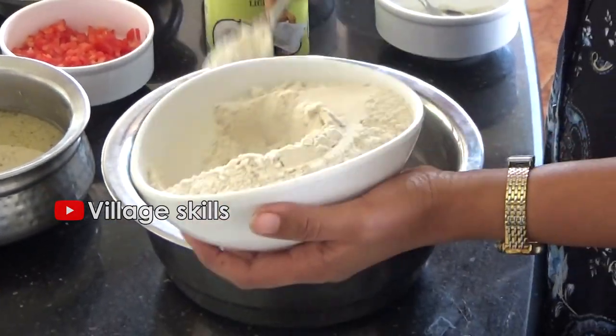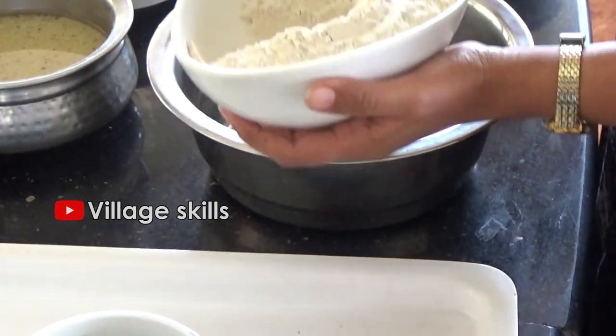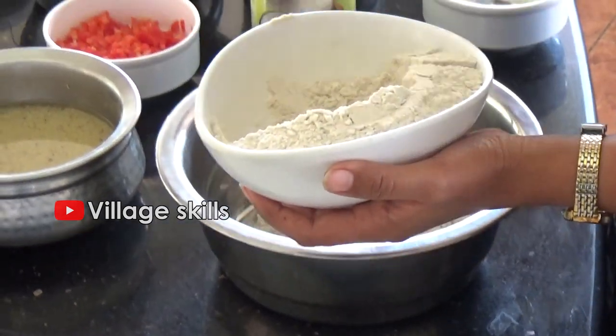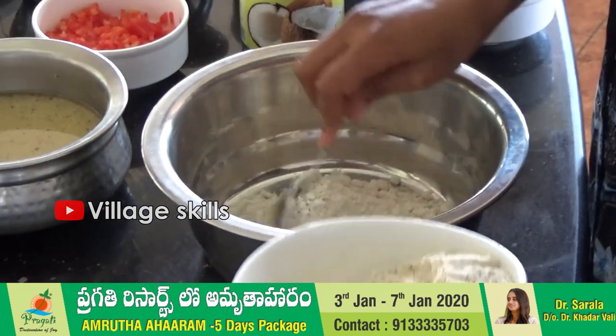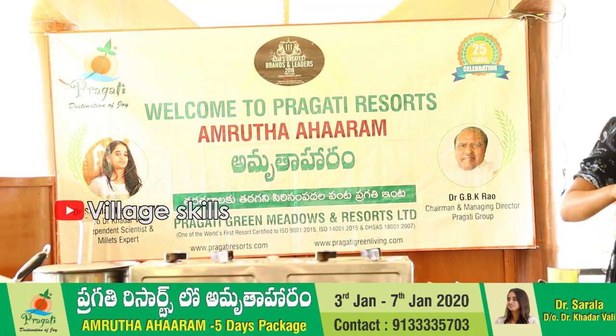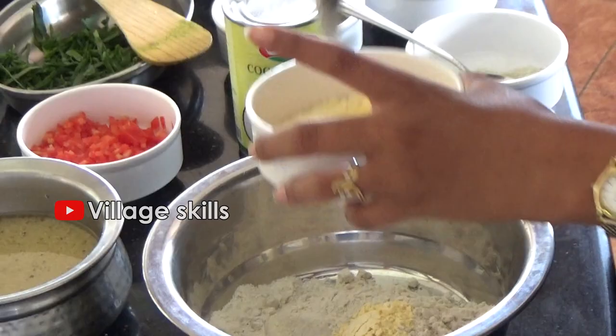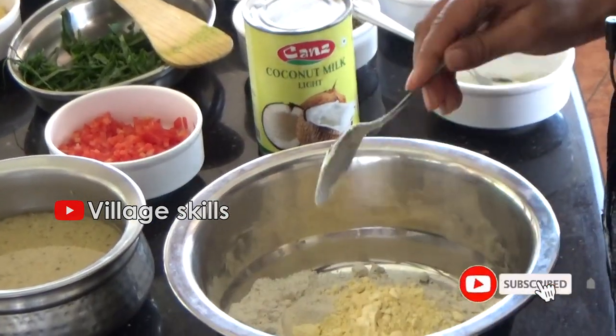8 spoons of siri danial pindi. So 1 is to 4 ratio. Since I have used 8 spoons, 2 spoons of besan.